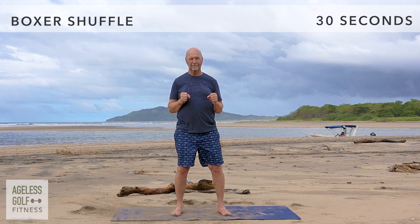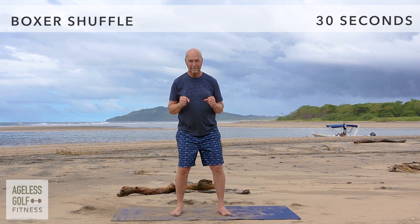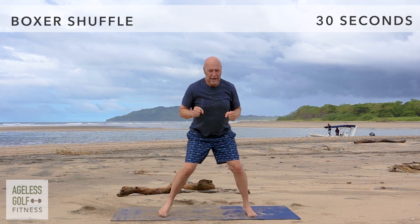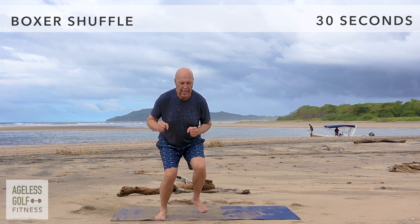Boxer shuffle. Make your hands into fists and bend 90 degrees at the elbows like you're boxing. Take quick, light steps back and forth, shifting your weight back and forth on each foot. Move at your own pace, and remember to stay on the balls of your feet rather than your whole foot.